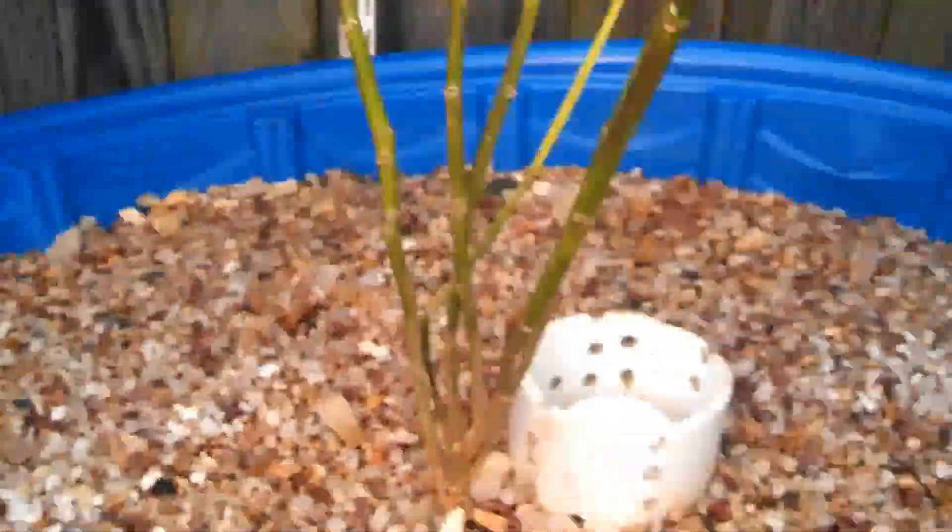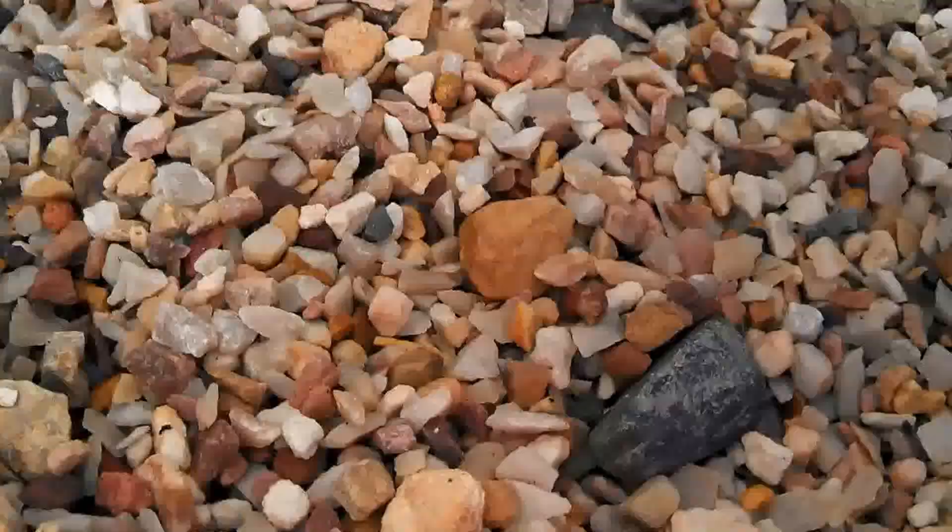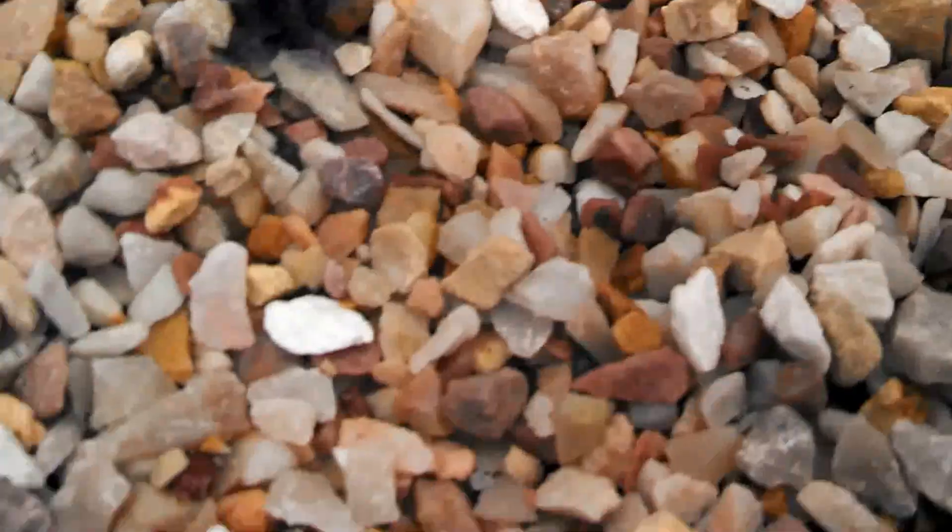I don't know if you can see them, but in here in our grow bed I planted some seeds down here. I basically just threw them in the rocks. We'll see how they turn out.